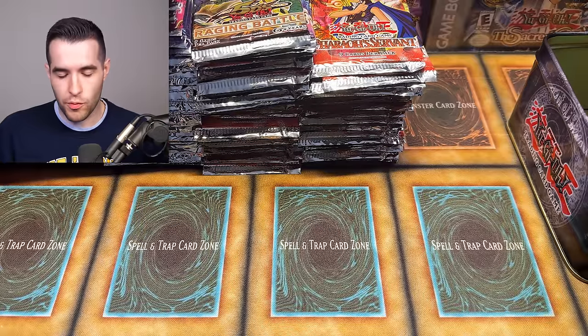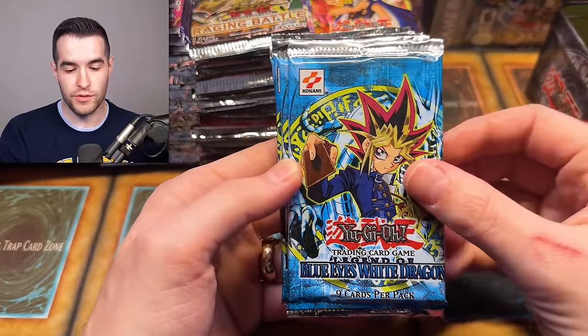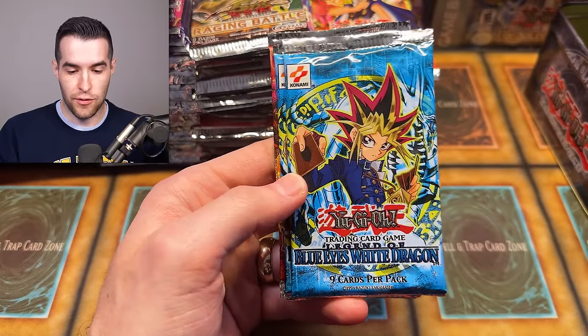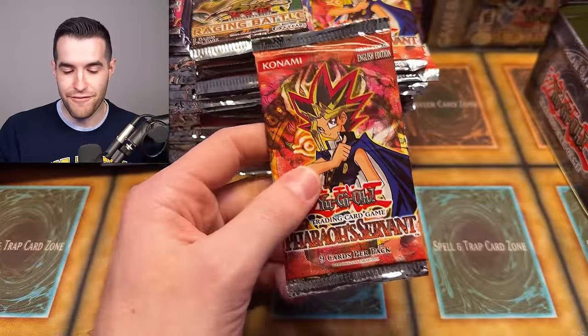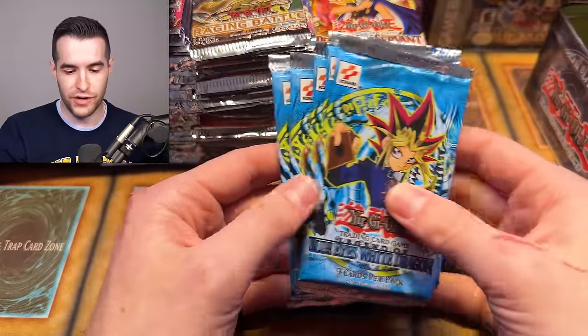We're not done yet — we got a few more packs. We have 2002 Legend of Blue Eyes, not First Edition but the original unlimited — four of those. And another Pharaoh Servant, so five LOB 2002 and then another Pharaoh Servant. Pharaoh Servant everywhere.